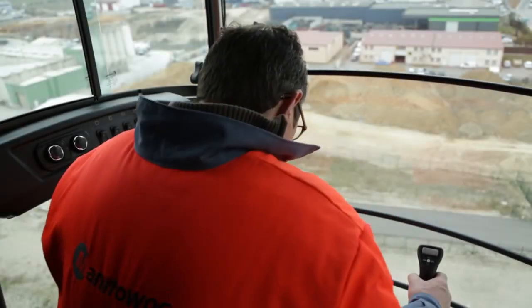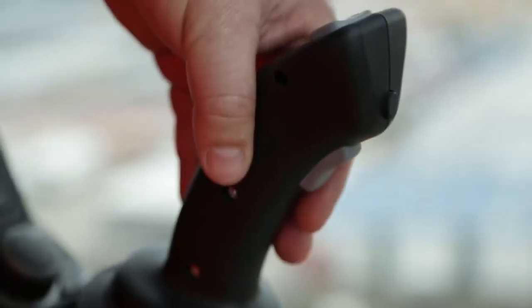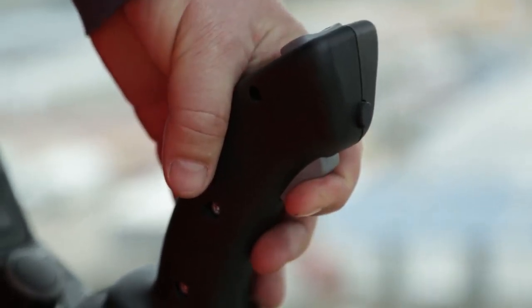To meet operation requirements, no movement is possible if the crane operator gets up from their seat. In such cases, one of the two triggers on the joysticks must be pressed and left pressed down.